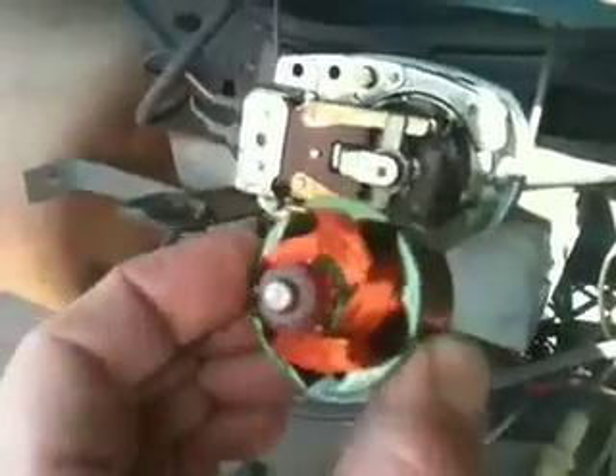You'll notice that this right here is what you want to get to — this is the armature. The new armature, this particular one is made by Wolfsburg West, looks like this. That little piece goes inside there.